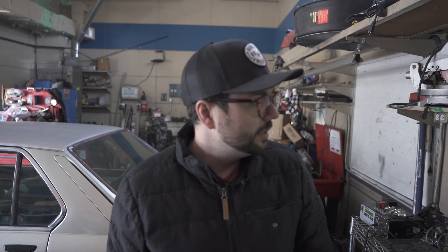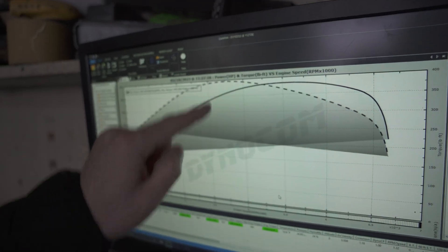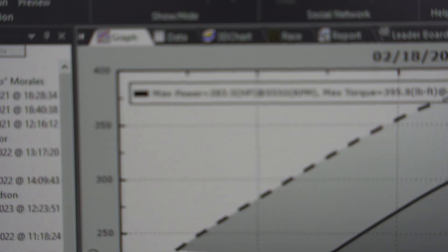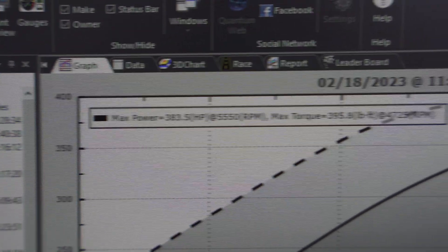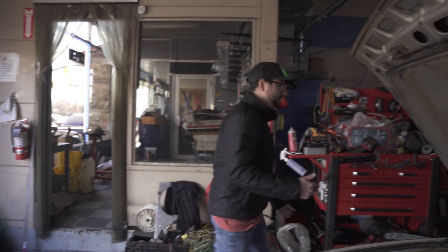Look at this — peak torque right at like 4000–5000 RPM, just a little under five, and then it just carries the power and actually holds pretty well all the way out. I swapped the ECU for his — he has a similar car that we want to tune eventually — and it was okay so we just swapped them the other week. Let me go add a degree and we'll see what happens.